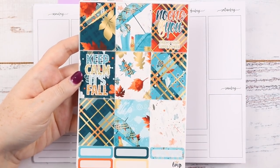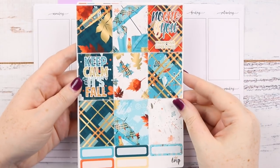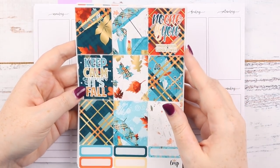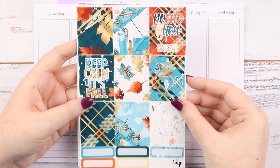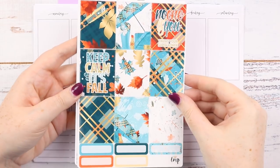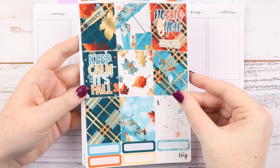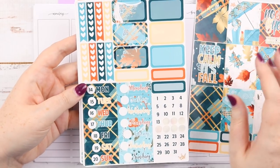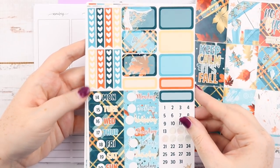I can't remember what it's called — I'll have to look it up — but it's obviously an autumn kit. 'Keep calm it's fall.' 'No one is you, that is your superpower.' She always puts in sort of motivational quotes. They're so pretty and it's perfect because this week has been so autumn, so much rain. It's been so good, I love it.